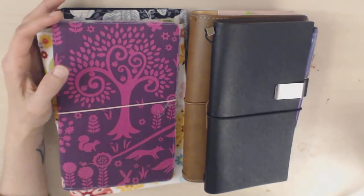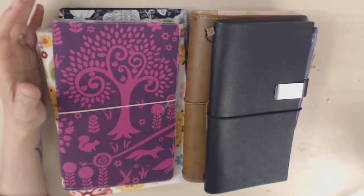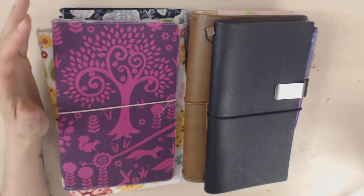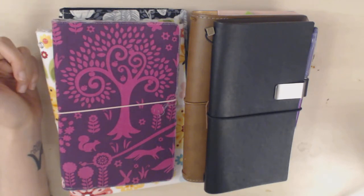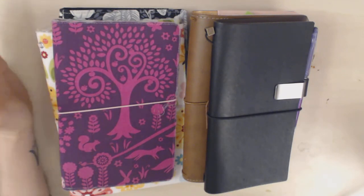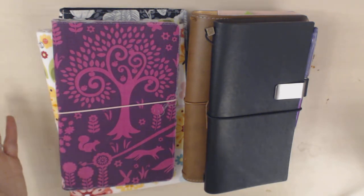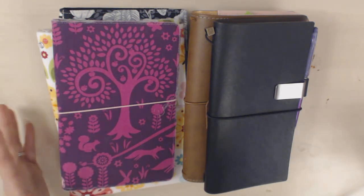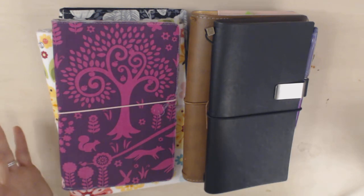Traveler's notebooks are a planning system I was not familiar with until I joined the planner community on YouTube. I'd never heard of them, unlike ring binders and bound planners and spiral planners. Early in my voyage into the YouTube planner world, I heard people talking about Midori's and I was intrigued by the concept.